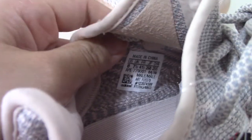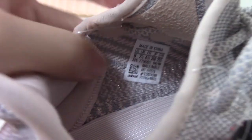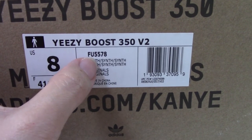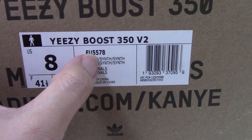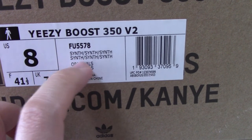I found the side tag — size 8, very very good. Let me show the surface — we already supplied the top one, and the surface is really good. And on the back side tag, it says US 8, code number 401FU 5578. This is the name and the color of this pair.